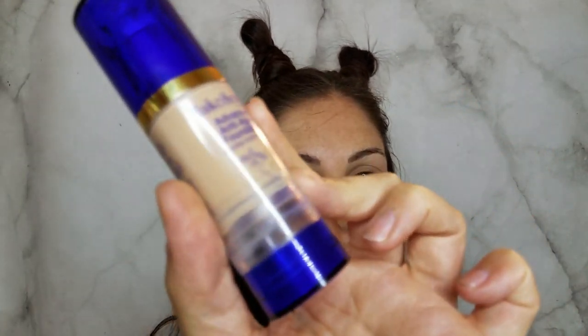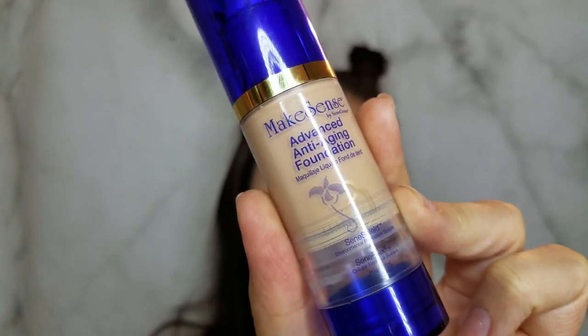We're going to start with the anti-aging Make Sense foundation in Dewy. I'm just going to stipple that on to my entire face and then we'll do some bronzing around it.